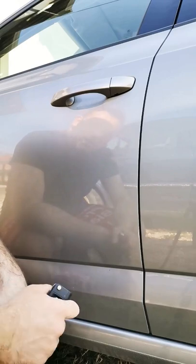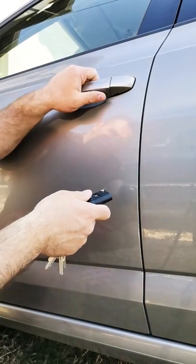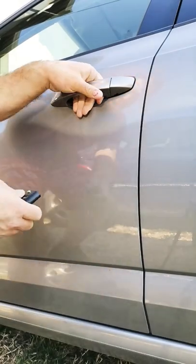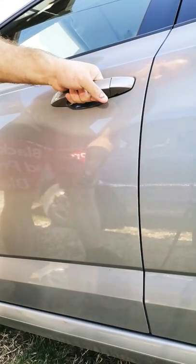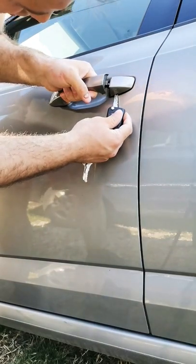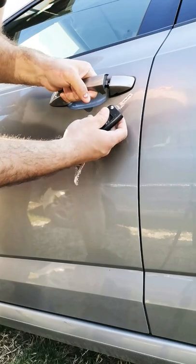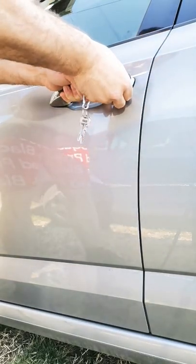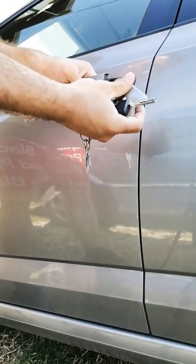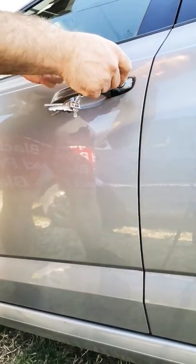You need to do this: take the key out, open your kit, put it inside here, slowly turn to the right, then you can push the plastic out. Now you can open your car.